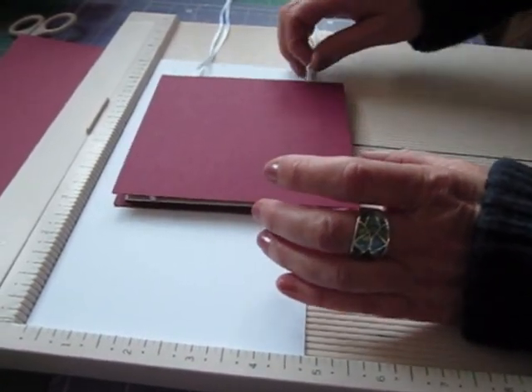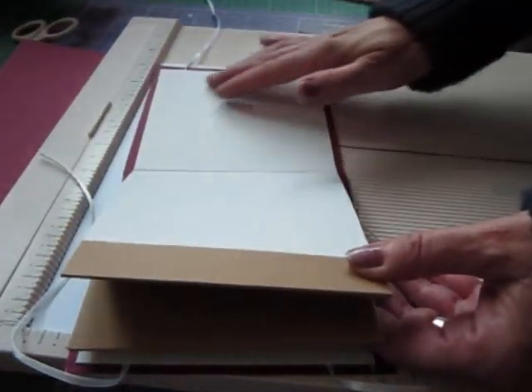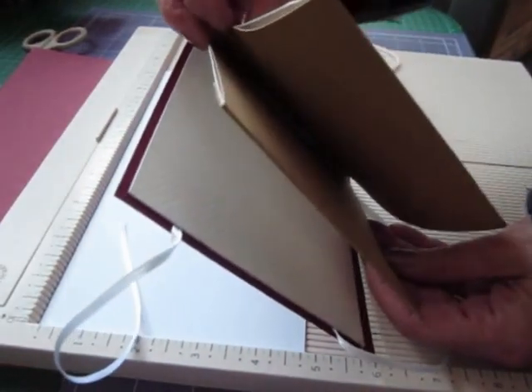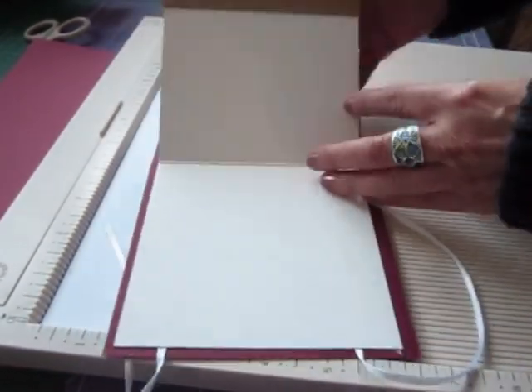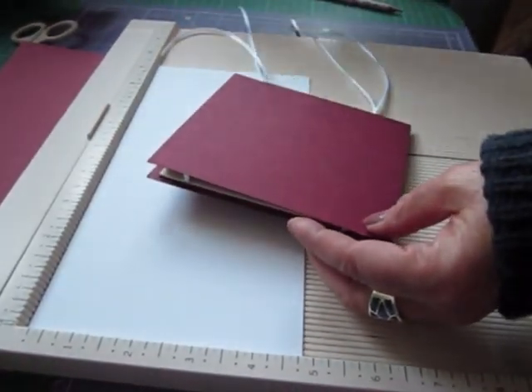This just has six pages in it for photographs. You can make some half page pockets and put a couple of tags in as well for journaling if you want to. I'll tell you how to do that when we construct it. The closure is just the ribbon that it's bound with - you just tie that into two bows and that seals it up.